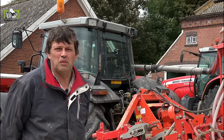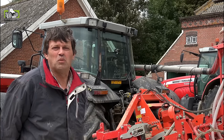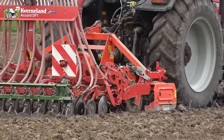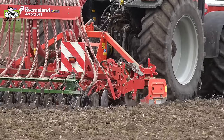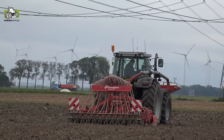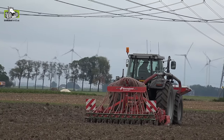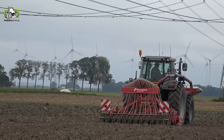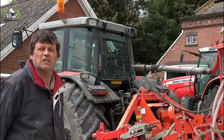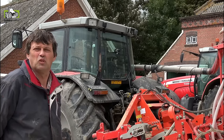We have developed here a seeder combination with a new type of roller, where the focus was especially on the discs following the roller precisely at the center. At this moment I am demonstrating it and I like this roller very much. I developed it in collaboration with Breider and Mr. Kuttler.